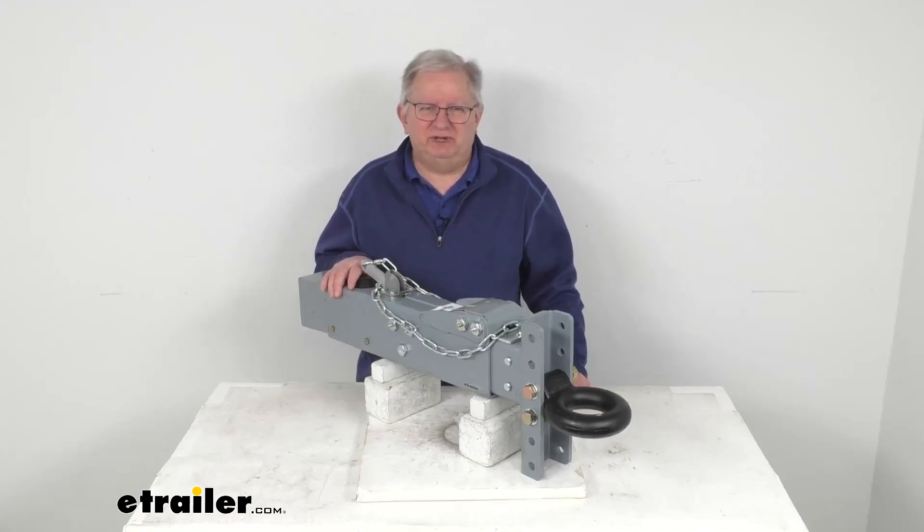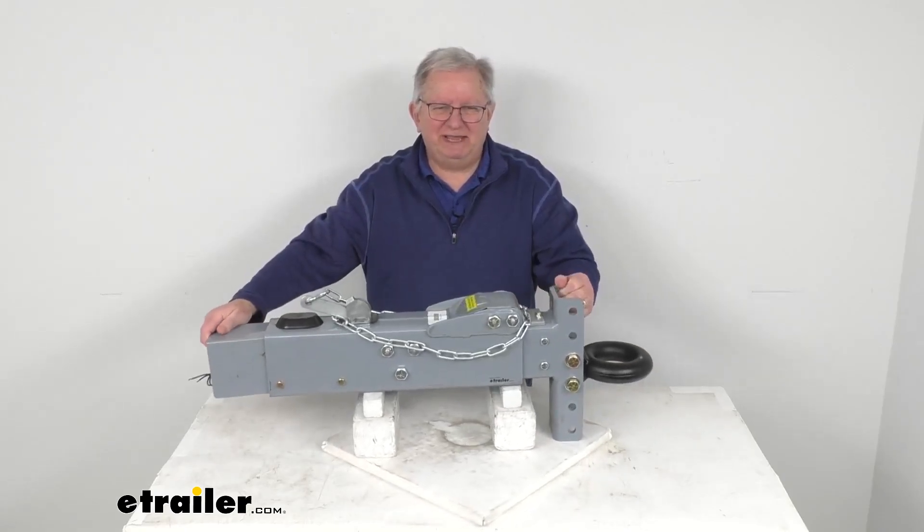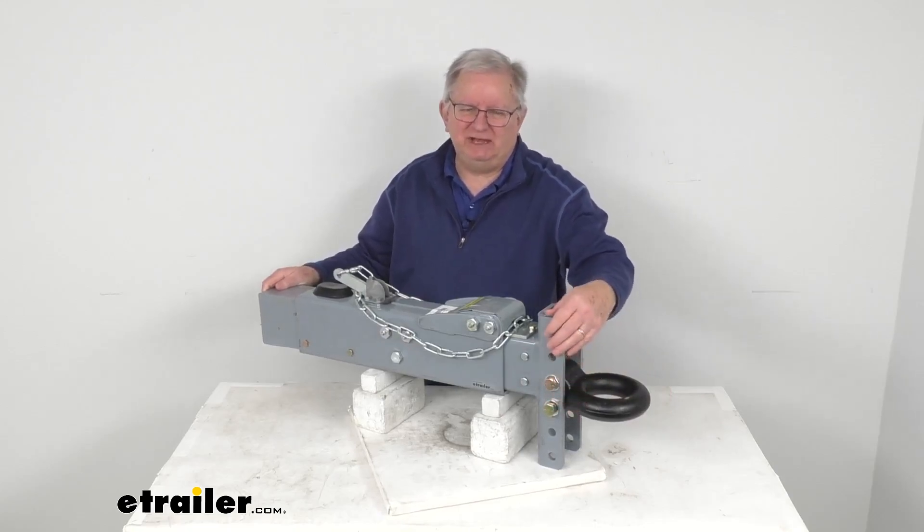Hello everybody, this is Jeff at eTrailer.com. Today I'm going to take a look at this Dexter Weld-On Disc Brake Actuator with the lunette ring and the five-position adjustable drop channel.